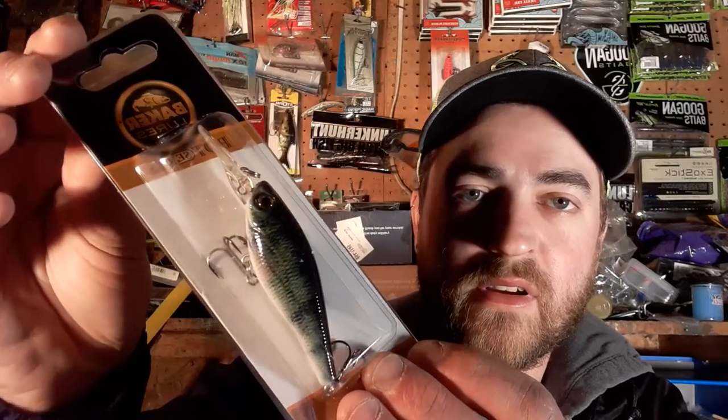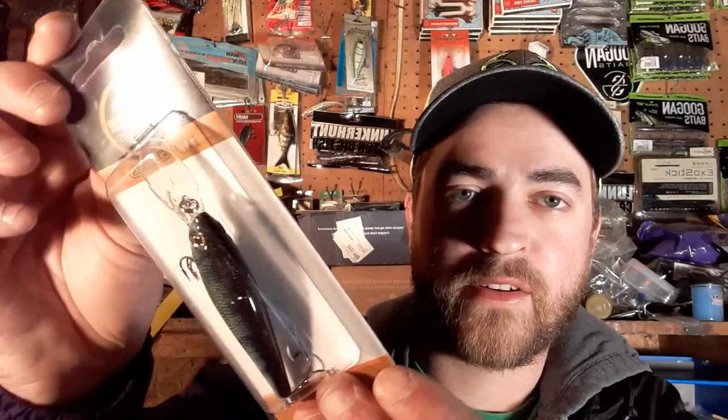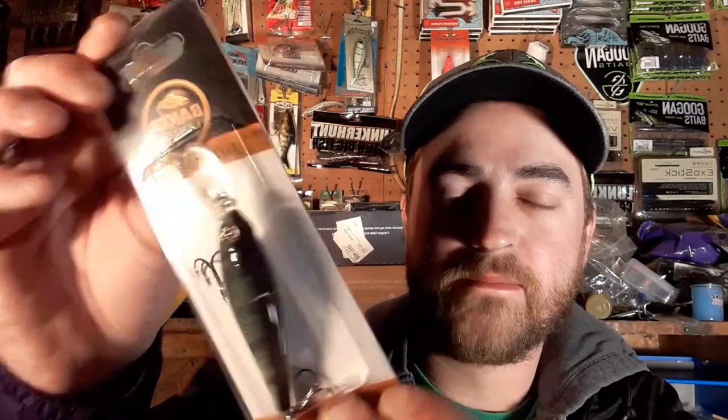Next is a Baker Lures shad bait — kind of a deeper diving crankbait with an elongated profile. Not sure if it's technically a jerkbait, but it has an almost bluegill look to it. It will work.